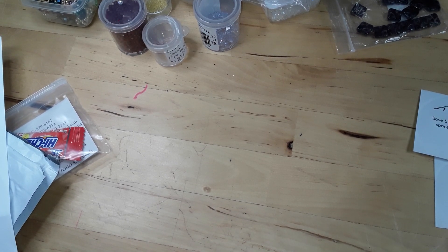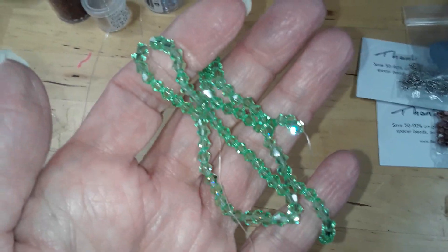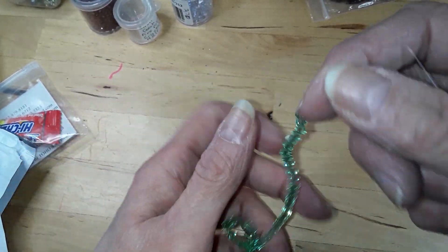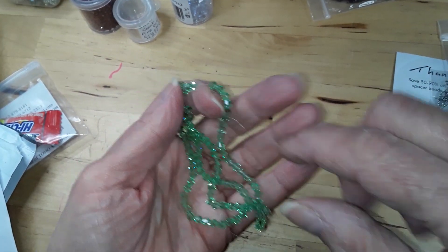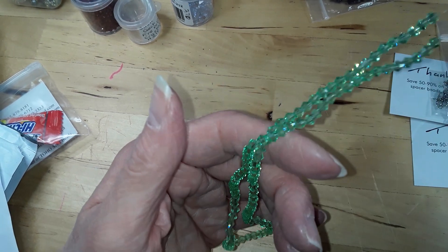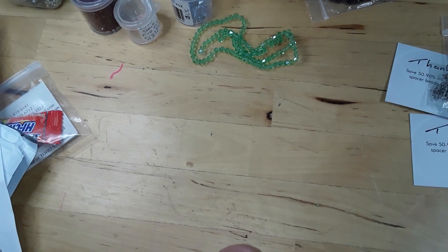The first thing on my list was an 18-inch strand of 4-millimeter crystal bicones in peridot. These are really super pretty — I'm like impressed. Back a couple of years ago, they were getting not-so-great bicones, but their bicone selection and quality has improved very much. Those were 99 cents, and 18 inches for 99 cents is pretty good.